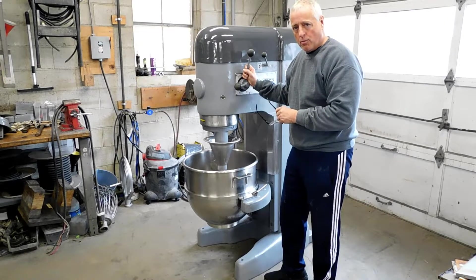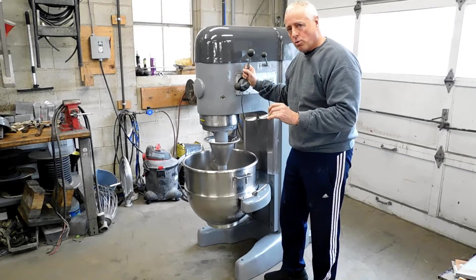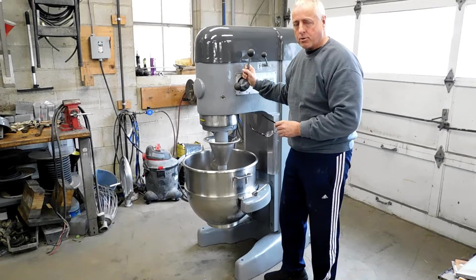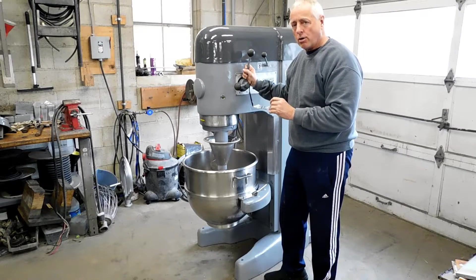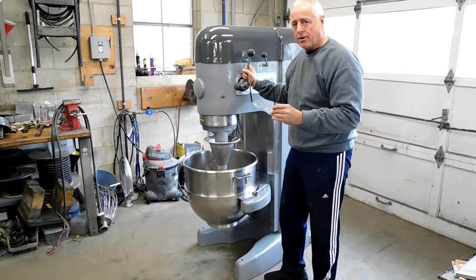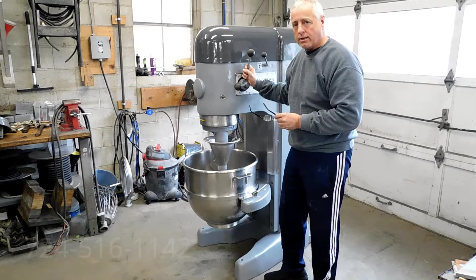They always had it serviced by the Hobart dealer. If you think about it, in schools, people always like to get equipment from schools and universities because these machines are only used one time a day, 180 days a year. They take very good care of their machines, which is always a great thing.